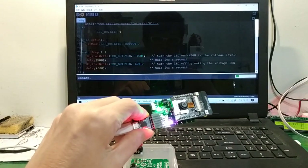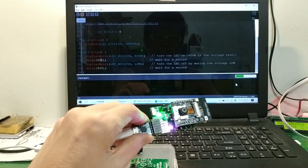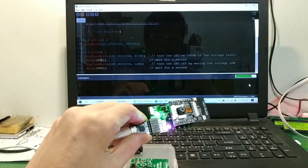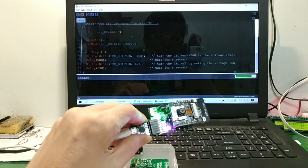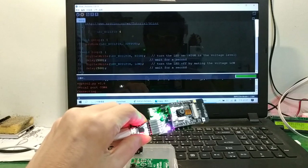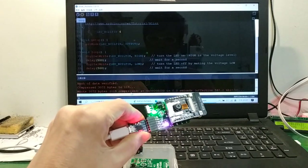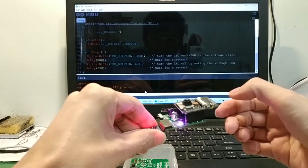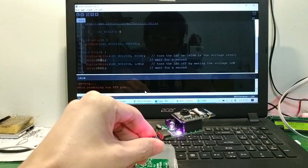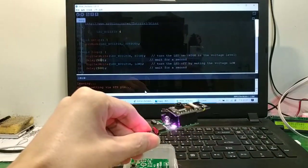Wait a moment. OK, disconnect GPIO 0, reset — OK. Thank you.